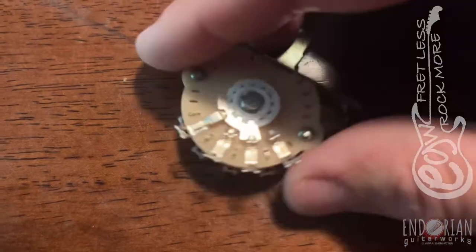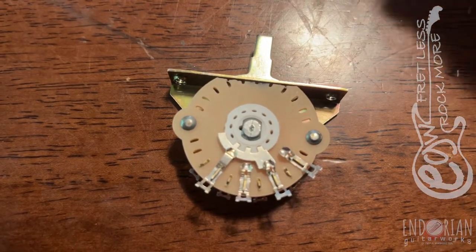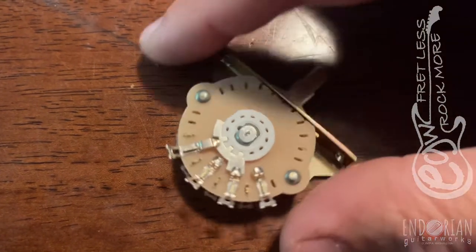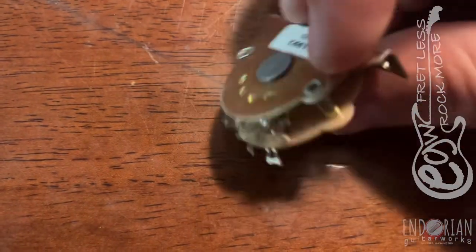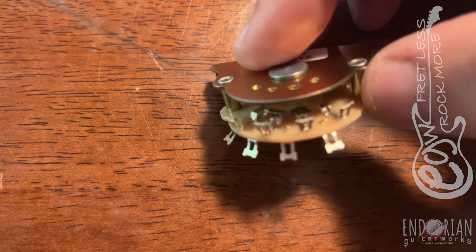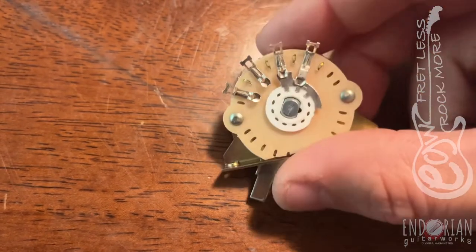It effectively works the same way as the switch I showed you yesterday, except instead of two sides of a block, it's two sides of this rotating switch. So it's got this one set over here and then the same thing going on over here.